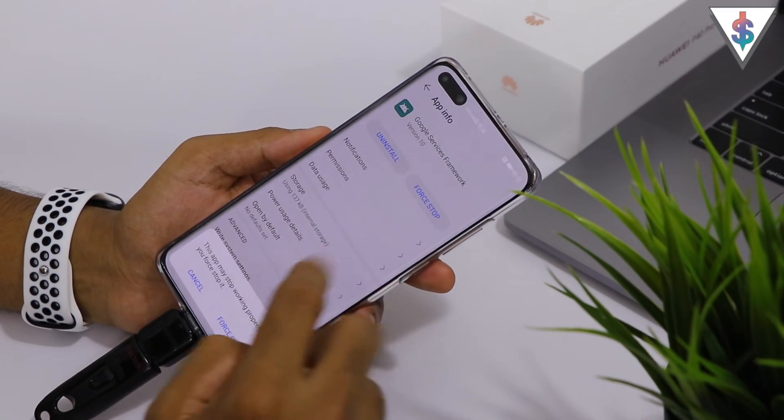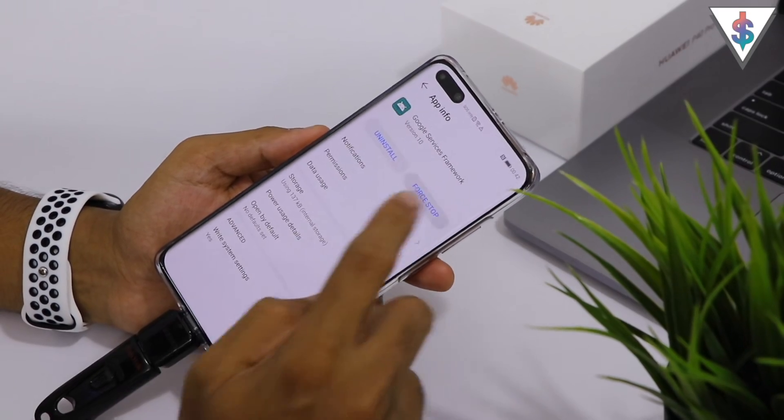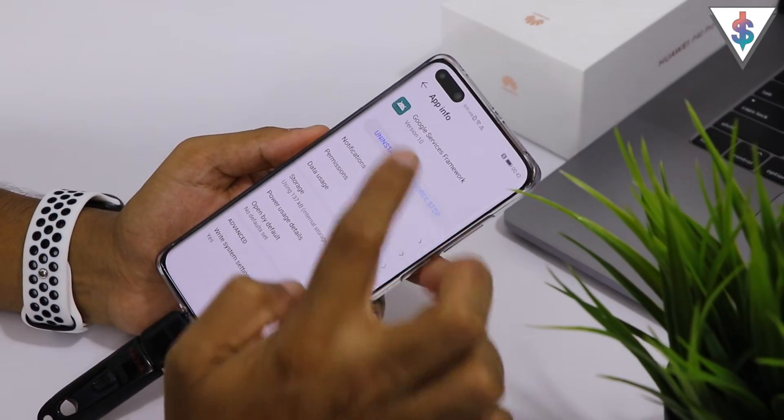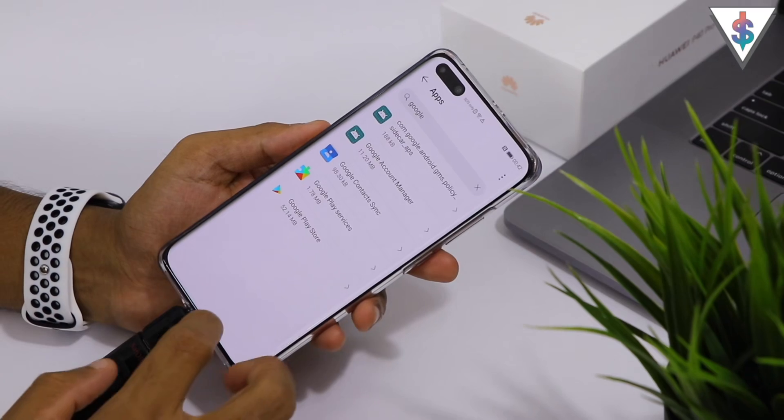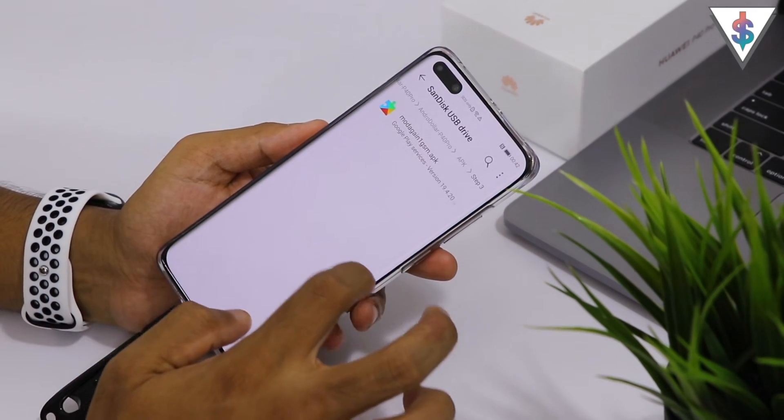Hit on Clear Data, go back, and hit Force Stop a few times until it actually becomes grayed out. Now go ahead and click Uninstall.